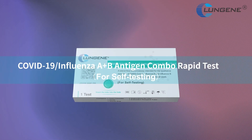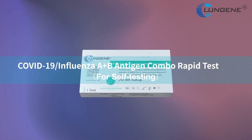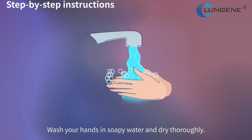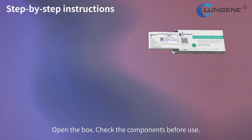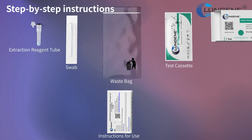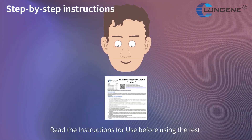COVID-19 Influenza A and B Antigen Combo Rapid Test. Self-testing: wash your hands in soapy water and dry thoroughly. Open the box and check the components before use. Read the instructions for use before using the test.